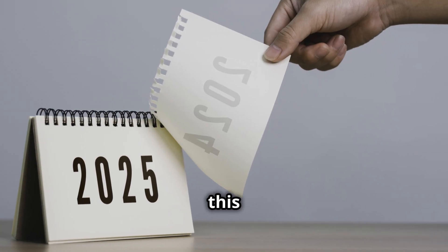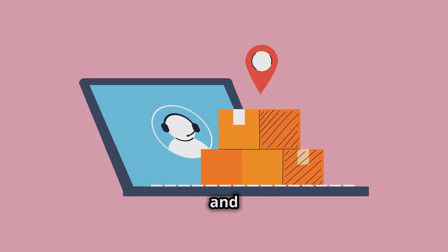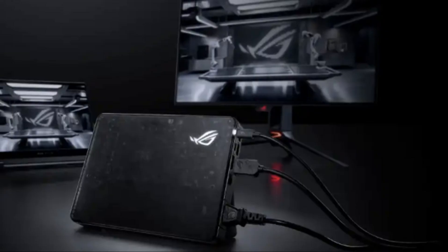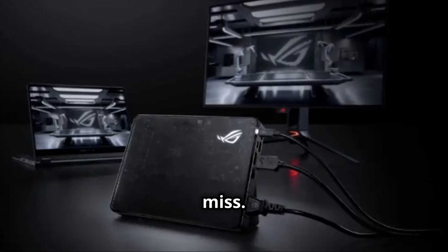So when can you get your hands on this tech marvel? You won't have to wait too long. Pre-orders kick off on February 25, 2025, and if you're quick, you could have it shipping by March. Mark your calendars and set your alarms. Don't sleep on this if you want to be one of the first to elevate your gaming experience. This is a game-changer you don't want to miss.